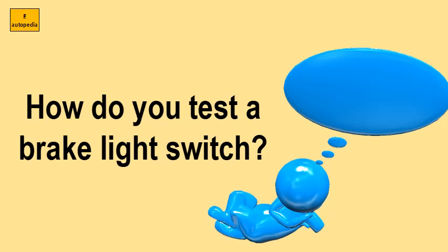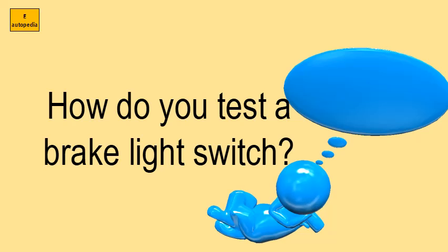How do you test a brake light switch? Place the sensor on just one of the two wires and hold the brake pedal down as you do so. Then test the other wire.